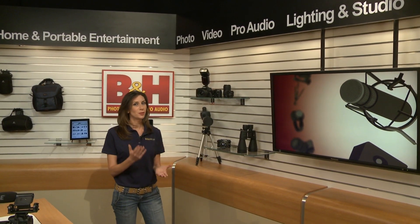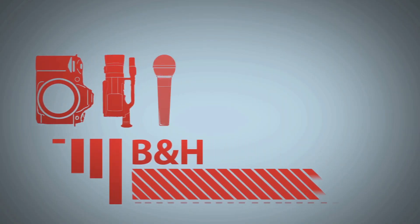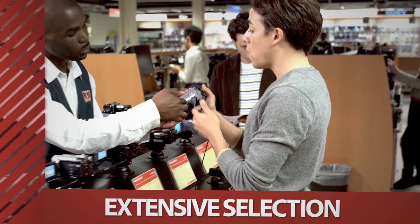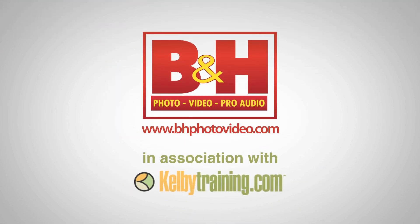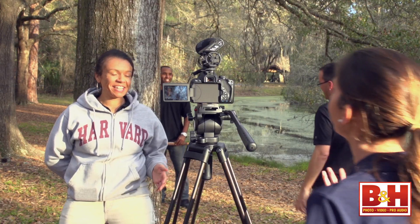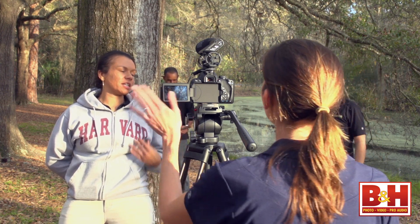Hey all you aspiring filmmakers, if you've been dreaming about shooting your first film for years, we're going to help you bring those dreams down to earth. It doesn't take much to become a weekend warrior, and if you have the time, we'll help you find the basic gear to get you rolling. I'm Mia, and this is part one of a two-part series on some basic equipment to get you started on shooting your first film. Since most aspiring filmmakers work other jobs Monday through Friday, your filming almost always ends up getting done on your days off, hence the name Weekend Warrior.